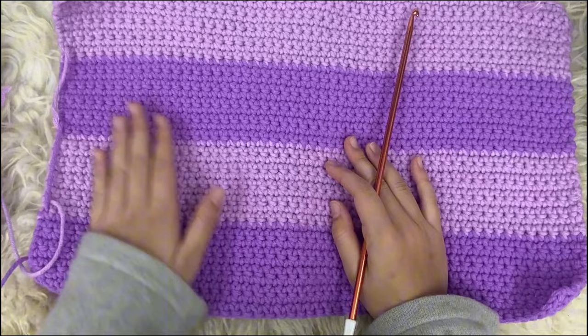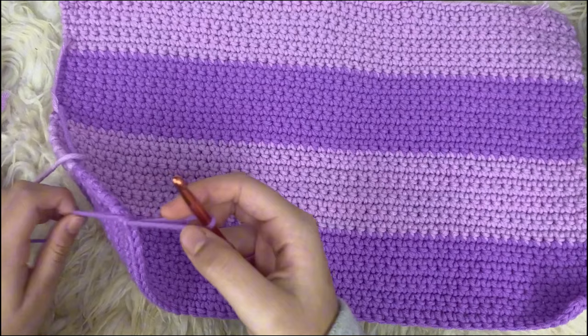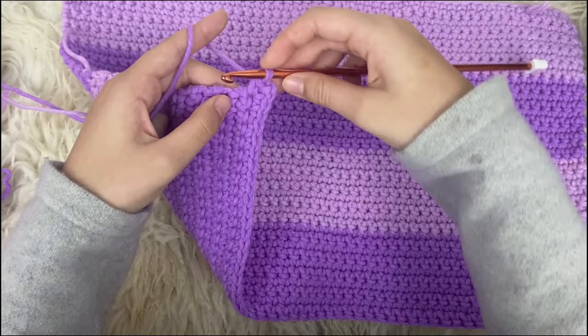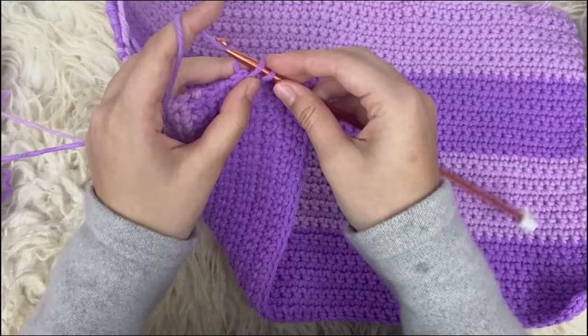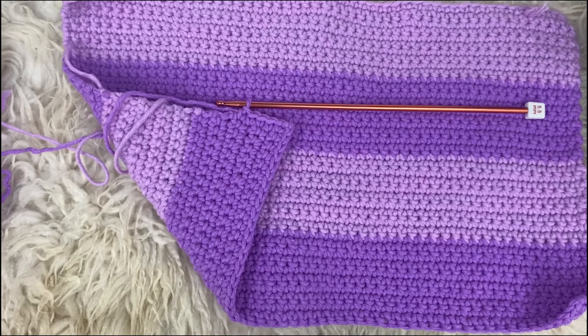Now we're going to do the side parts, so that they kind of go into the back like the thumbnail shows. We are going to continue working right here. To do the side part, we're going to chain two and we're going to work on the side of this piece — every row acts as a single crochet. We're going to work into the row below and just continue making single crochets into every single row. You can tell the rows by the gap that's there. For this part, it depends how long you want it to be — I would just hold it to your body to measure. Once I reach a color change, I'm going to change my color.